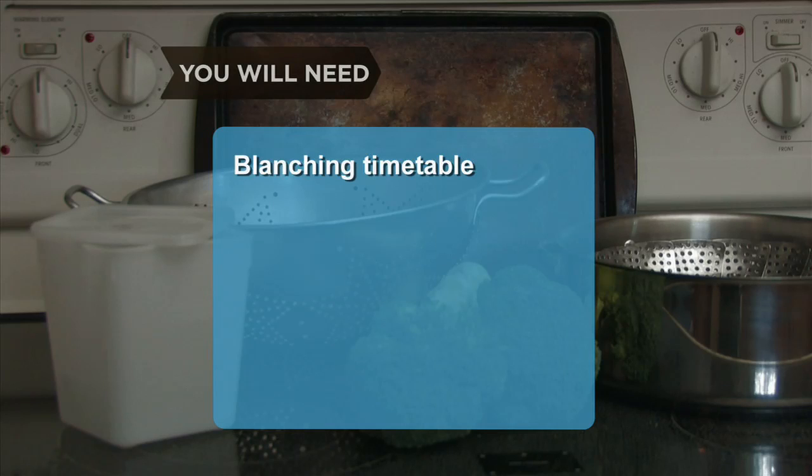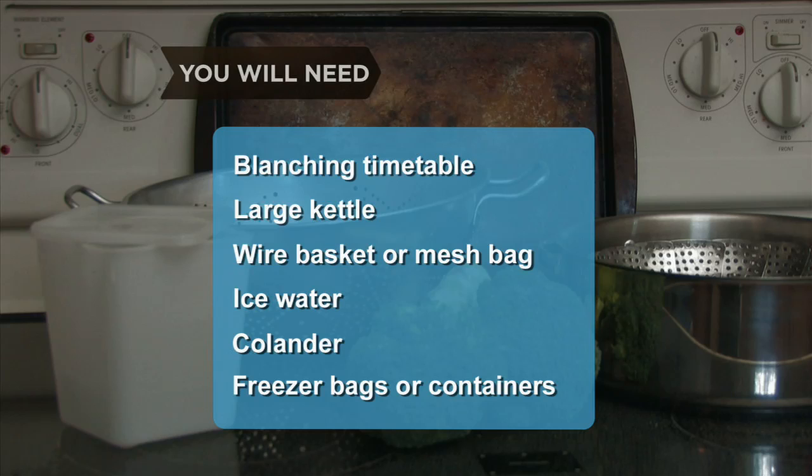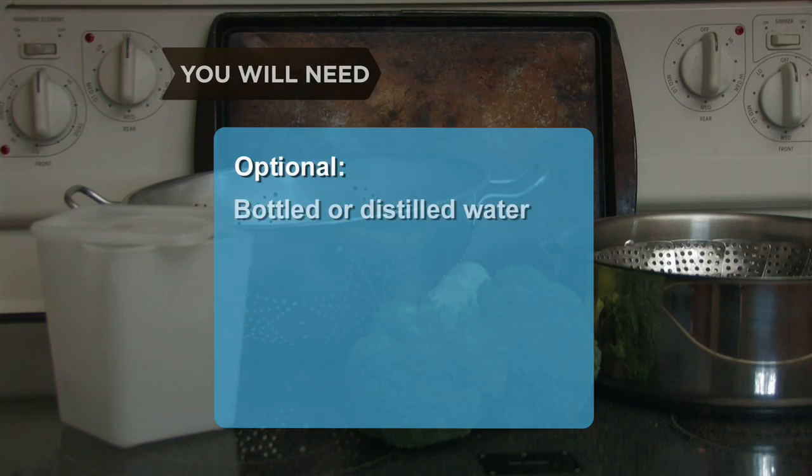You will need: a vegetable blanching timetable, large kettle, wire basket or mesh bag, ice water, colander, freezer bags or containers, bottled or distilled water, and a tray or cookie sheet.